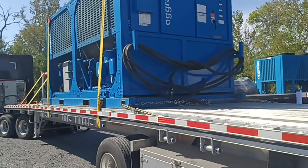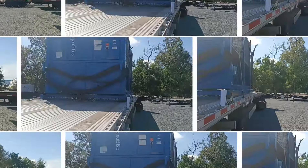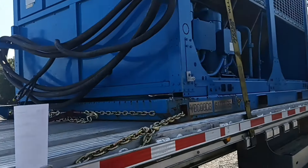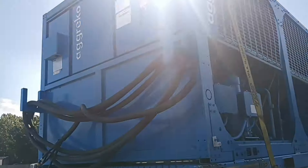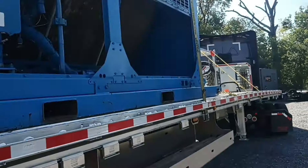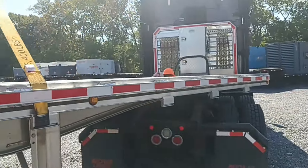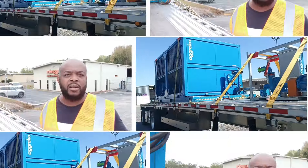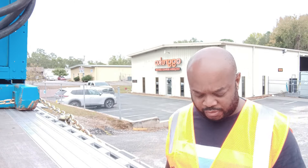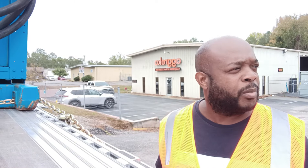6,100 pounds, so it should be good. Nice equipment, good load. It is 719 miles and the rate for this is $2,100 — about three dollars a mile. It's pretty good. Light at 10,000 pounds, so I'll be burning a lot of fuel. Going to hit the road. The forklift guy told me to spot out the front here because it's a dead end — he'll have me unload right out the gate.